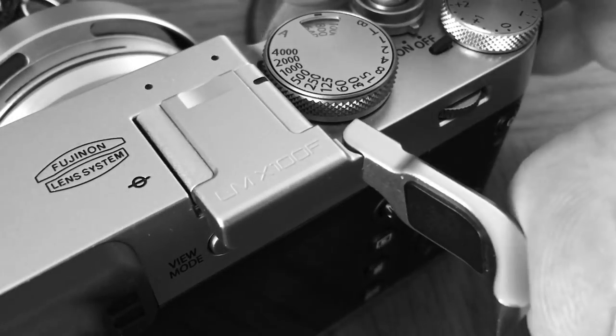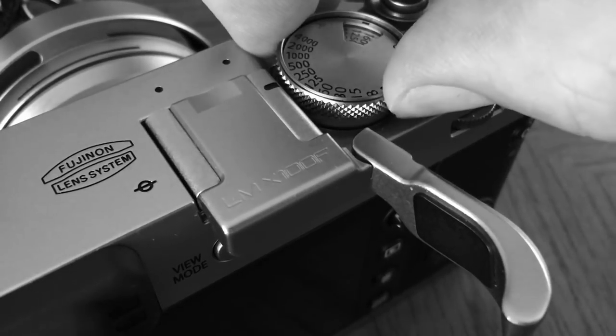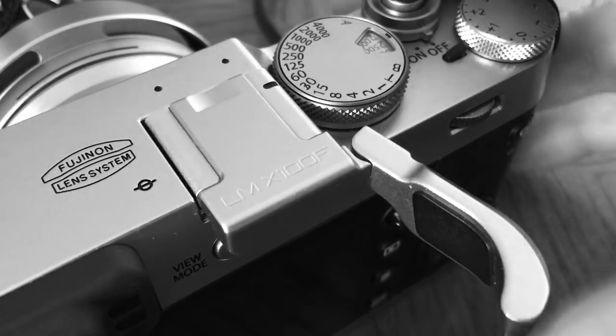My first favorite accessory for the X100F is the hinged thumb rest from LensMate, LensMateOnline.com. I love this accessory so much because, just like with the X-Pro2, with that combined ISO ring and shutter speed dial — which I love — LensMate made a hinged thumb rest so you can easily pull the thumb rest back, make your ISO change, make your shutter speed change, and flip it back into place. I use it a lot, especially with the X-Pro2.